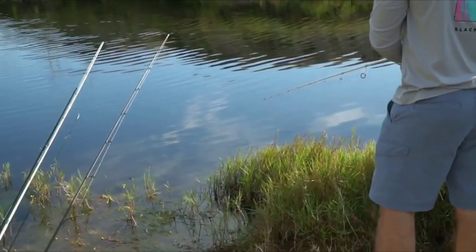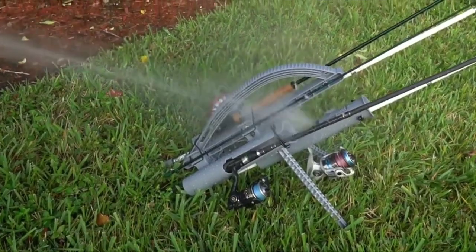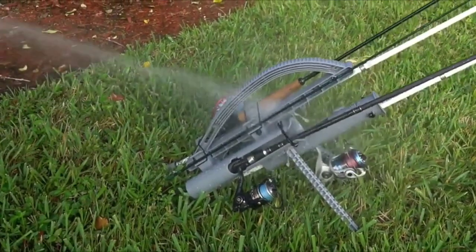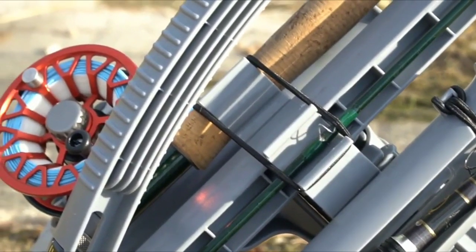A really great thing about the Rod Runner and the Express model is that there's no metal, so nothing's going to rust. You can drop it completely in salt water, take it out, wash it off, and you're good to go. There are bungees that basically strap down rods, nets, gas, or anything else you can think of that'll fit in there.